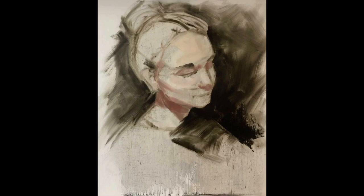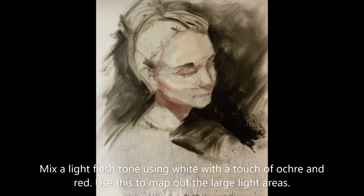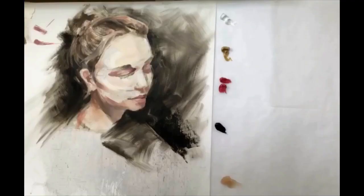Still using a fairly wide brush, say a size 10 or 12, I start to identify the large areas of light and large areas of dark. I've mixed up a light flesh tone here using white with a tiny touch of ochre and red, and I'm using this to map out the large light areas.